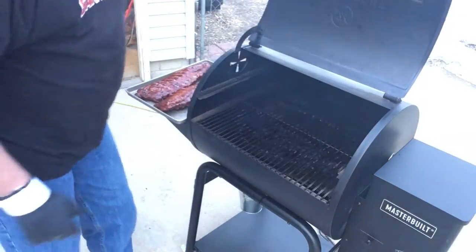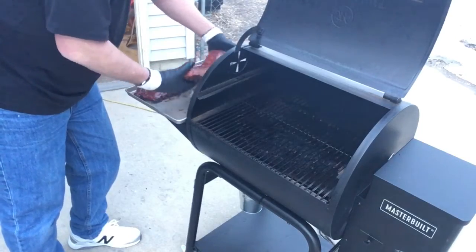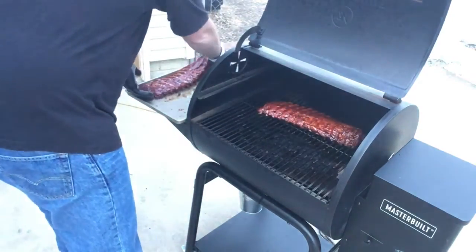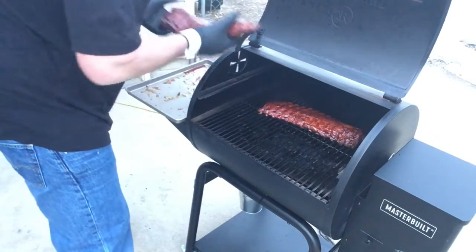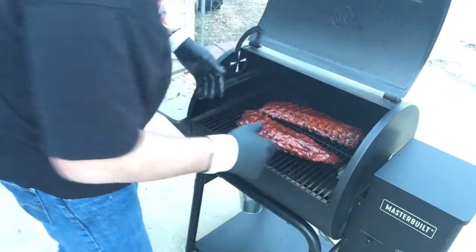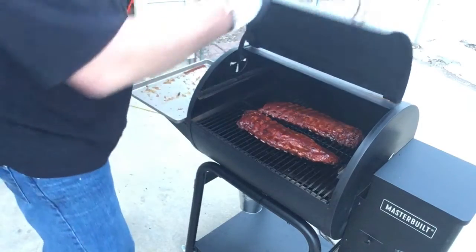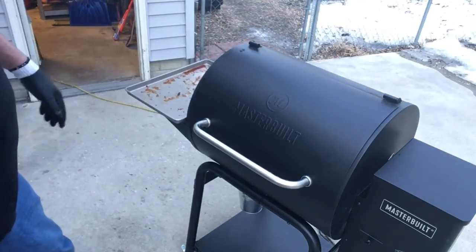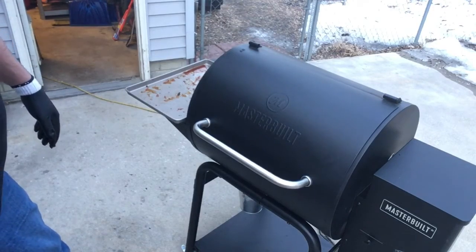Back on the pit we go. I'm going to let these go about a half hour to let this glaze tighten up. Get this lid closed down, then we'll get them inside, get them cut up, and show you what we've got.